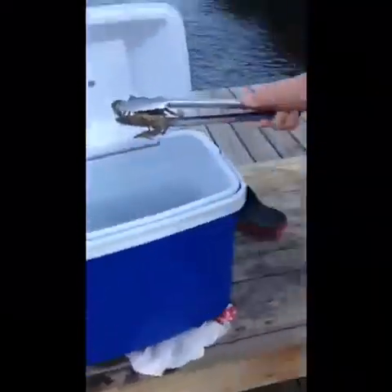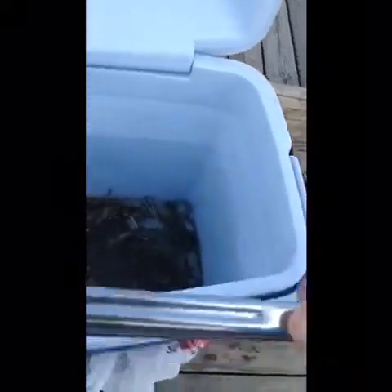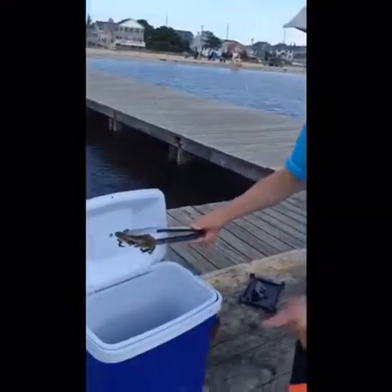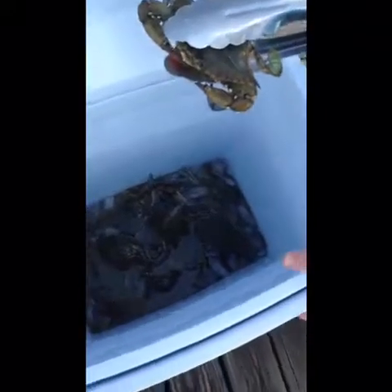Oh my God, okay guys, we caught a crab! Nice job. I got it. Okay, putting it in. This is the way to keep crabs harmless — by putting them into ice. By putting them into ice, they're a lot easier to handle.